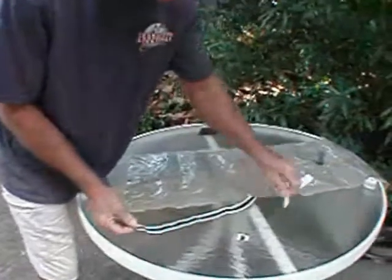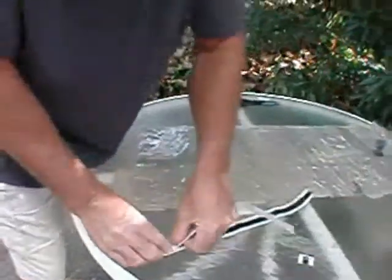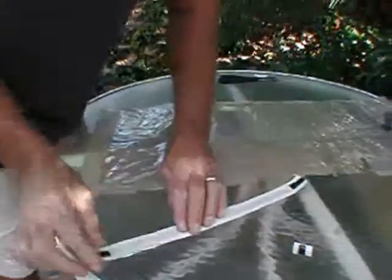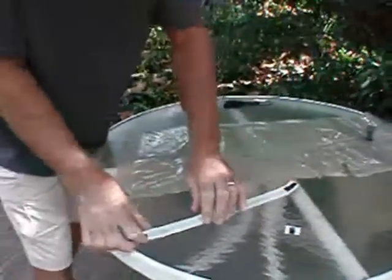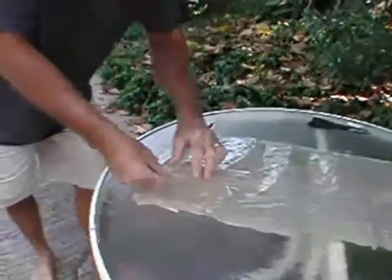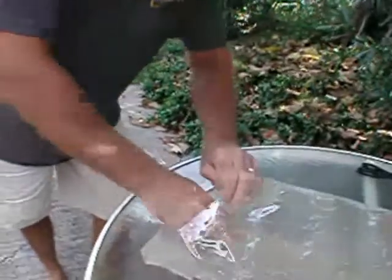Now using the white strip of paper that was used to protect the original sealing tape, lay the paper on the exposed sealant tape and press firmly down. If you cut the paper a little short, the sealant tape should be exposed at either end.